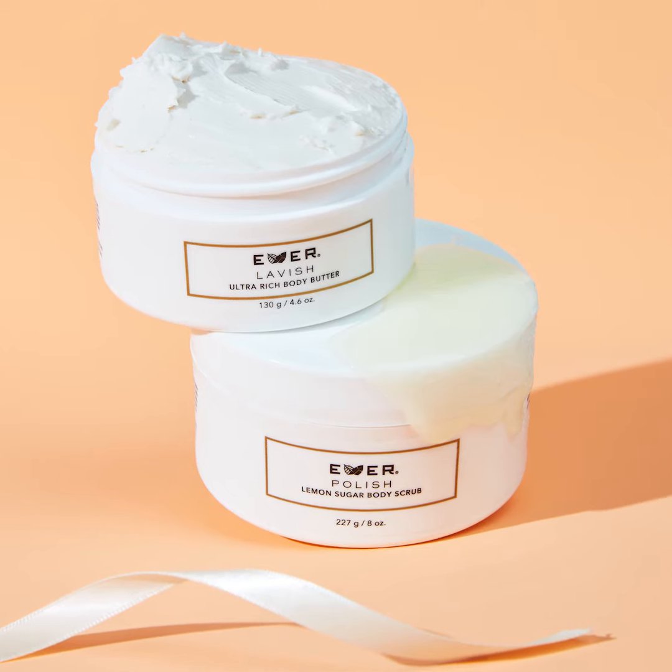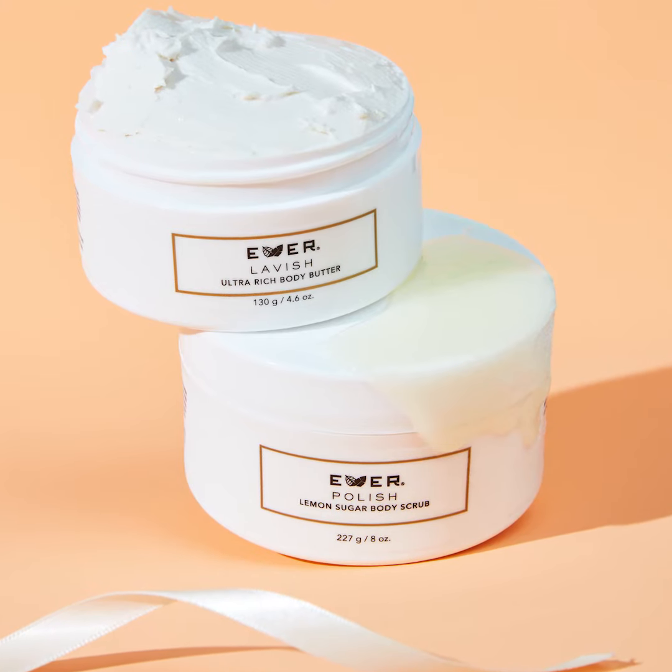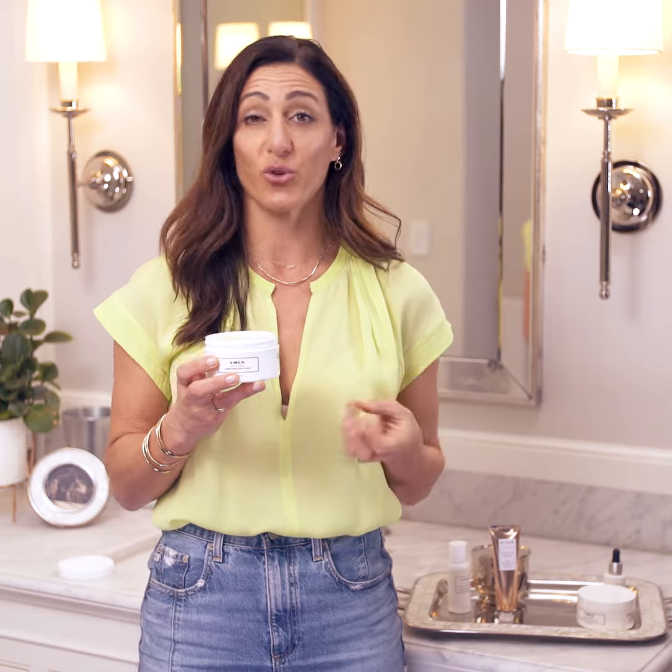We love this as a partner for our award-winning bestseller, Lavish Ultra-Rich Body Butter. Together, they achieve remarkable results for the softness, smoothness, and hydration of your skin all over your body.